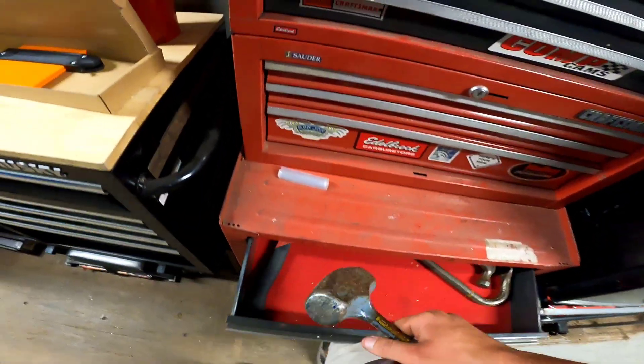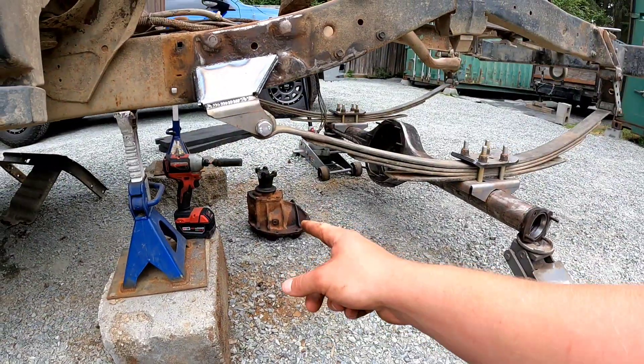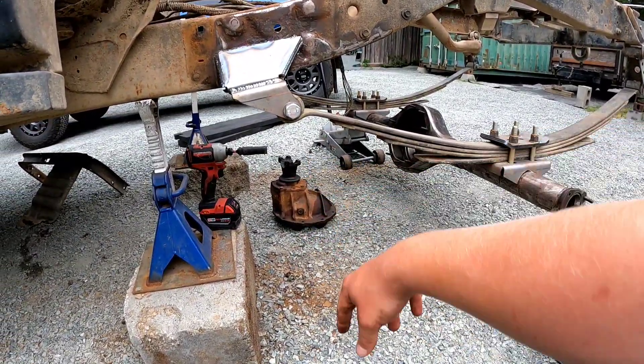We'll come over here and grab the mini whack-a-mole, the little persuasion stick. And I know some people are going to cringe because I just set the third member down like that. But it's my spare — it's not the one I'm using.